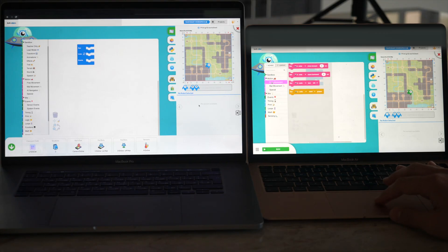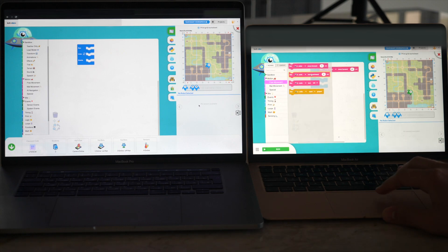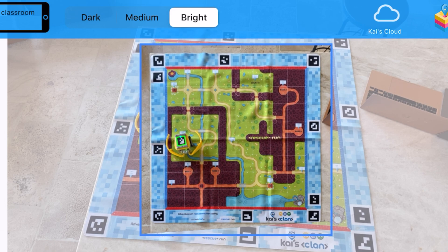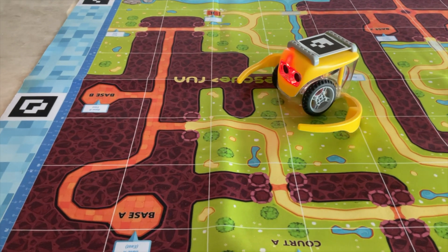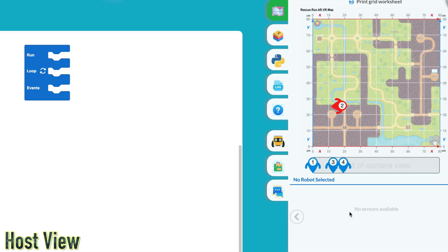Here I have two computers side by side. The one on the left is the host, while the one on the right is a student. Both of these are connected to completely separate networks, and the computer on the right is essentially a student — the student can code my robots, send the commands, and the robots on my end will execute the commands. So essentially, you could be in Denmark while I'm in the United States, and you could be controlling my robot.